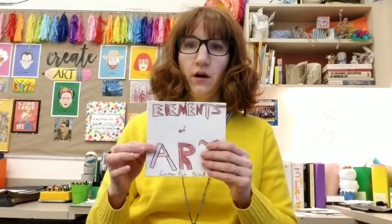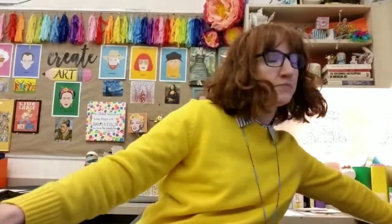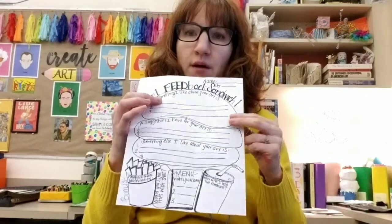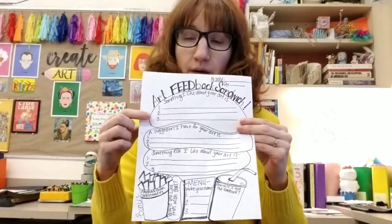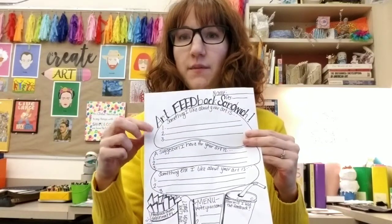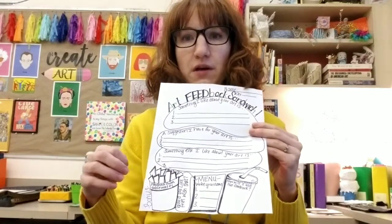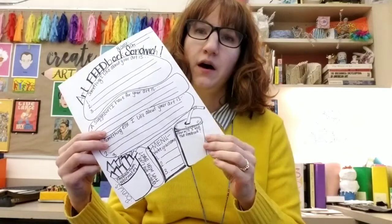In Art Six, we are still working on our elements of art booklets. Yesterday and today students were really working on getting their drawings done — this one's turning out really awesome. The next couple of days we're going to do a feedback form where students will get into groups and receive positive feedback and improvement suggestions from three different classmates. They can also receive feedback from peers at their table, and then they'll indicate what they're going to do with that feedback before they turn in their project.